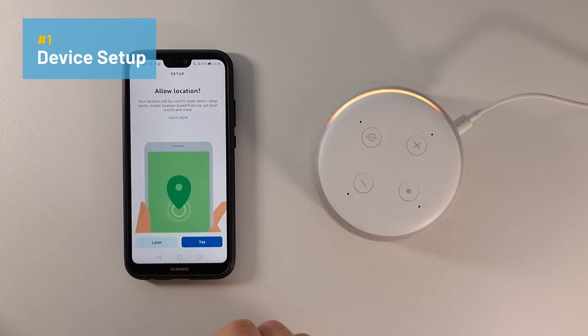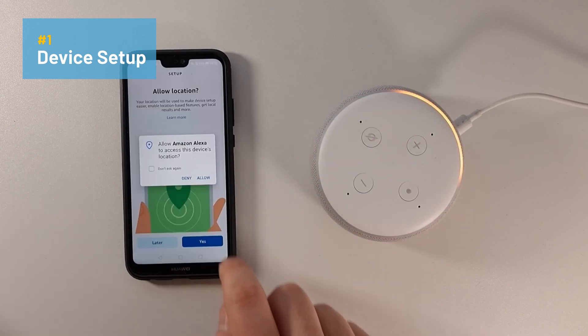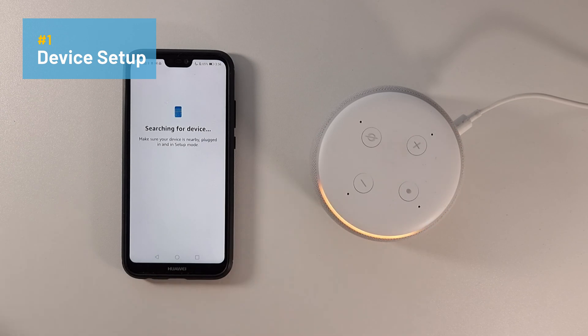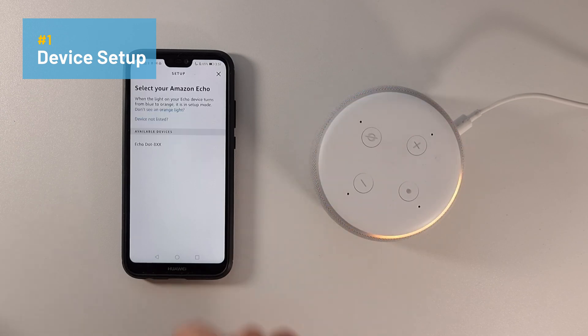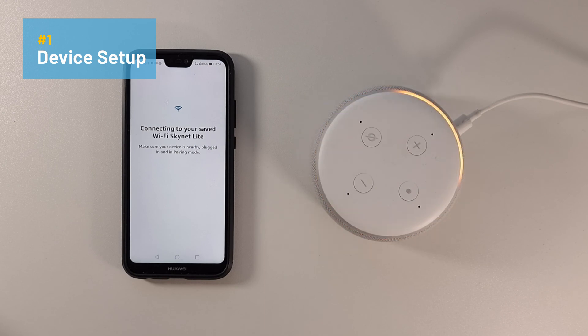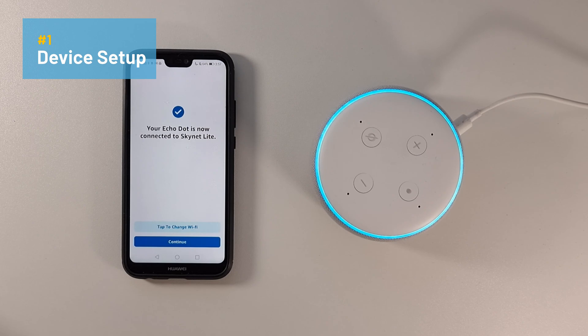Allow location — it's best to enable this setting. Is your Echo plugged in? Yes, it is, and the orange light is spinning. It searches for the device and is able to recognize it. It then searches for new Wi-Fi networks, or if you've already got a previously saved Wi-Fi network, it searches for that and won't need the credentials because it'll already have them. And it's connected to a previously saved Wi-Fi network. That's it — it's connected.